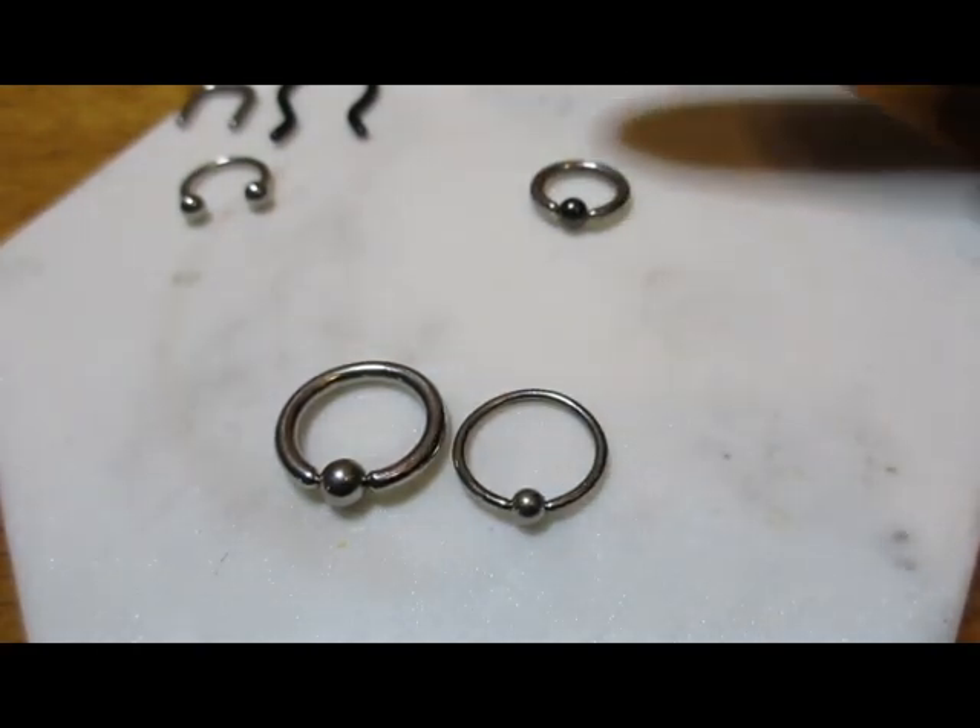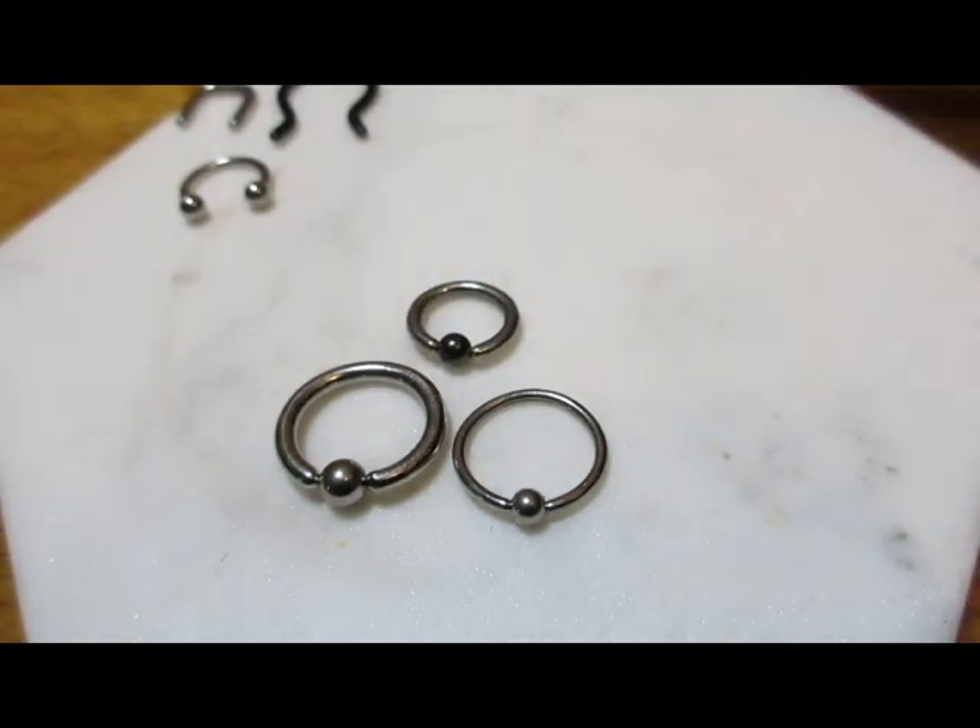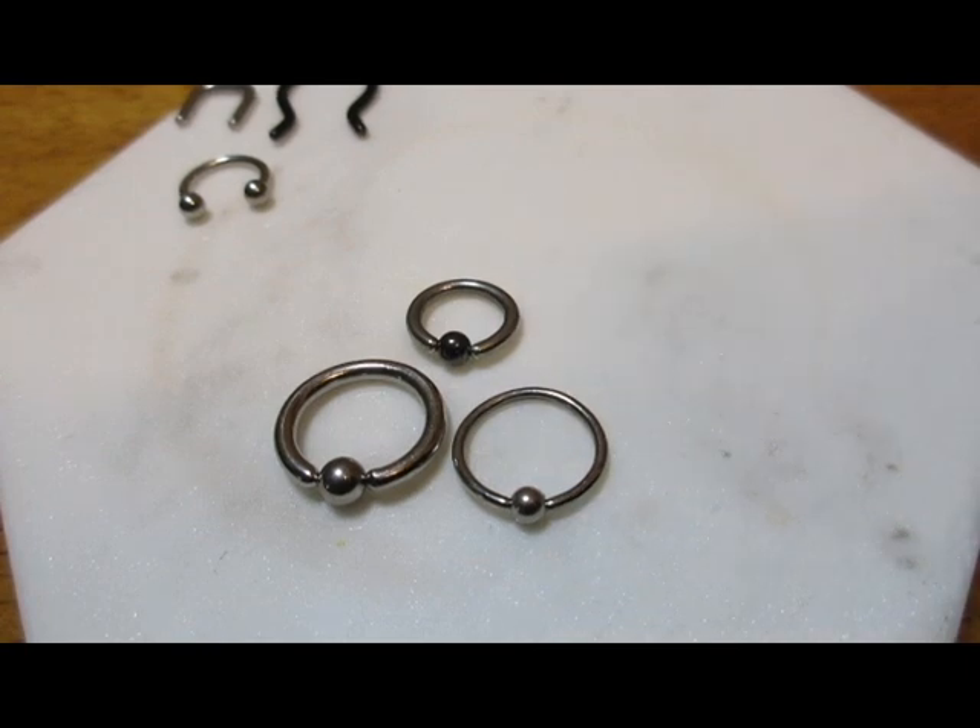And that's all I have for septum piercings. Remember to comment if you have any questions, like, subscribe, and I'll see you in the next video. Bye!